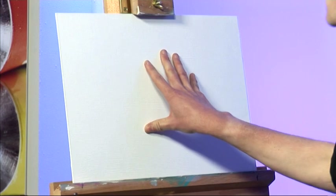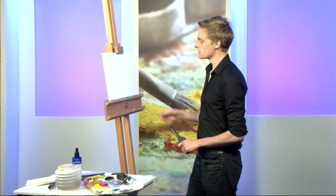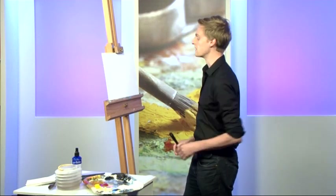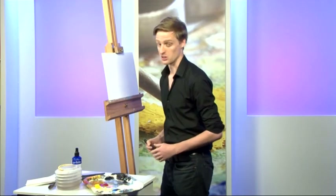I've got my pre-primed canvas board here and my paints ready to go. The first thing I want to do is just get rid of the white — nothing worse than a white canvas staring back at you, intimidating you and challenging you to do a good painting. So I want to cover the majority of the white as quickly as I can, just to get us under way.